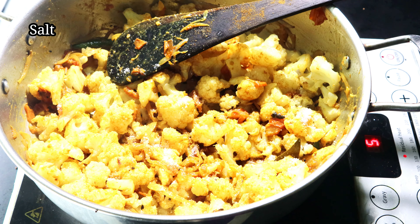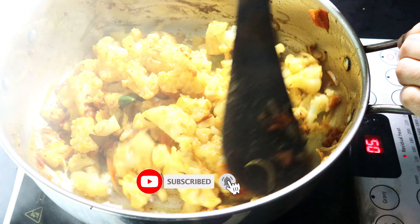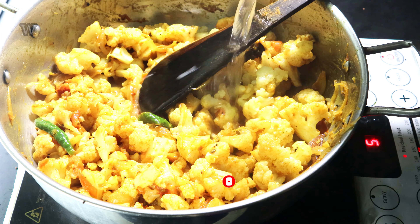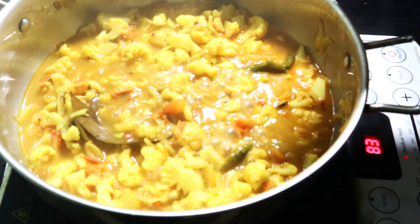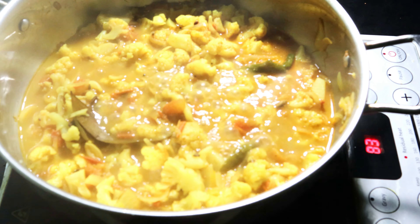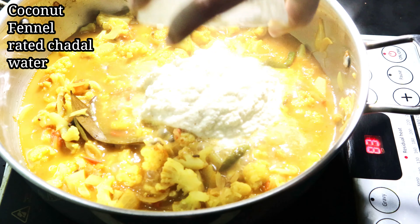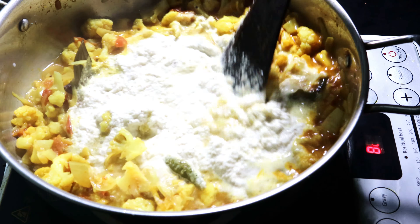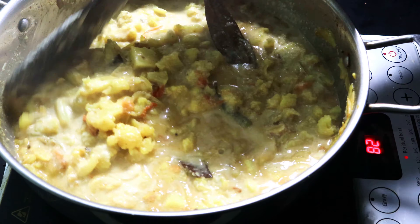Cook the dish with one tablespoon. Put the paste in and mix it together. Just add a paste — the most delicious one.